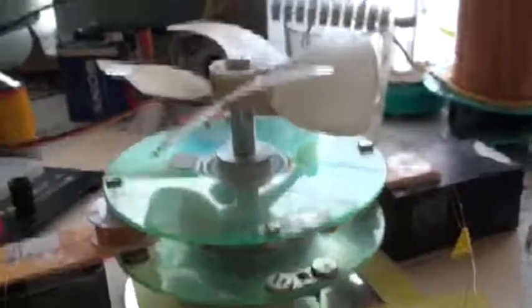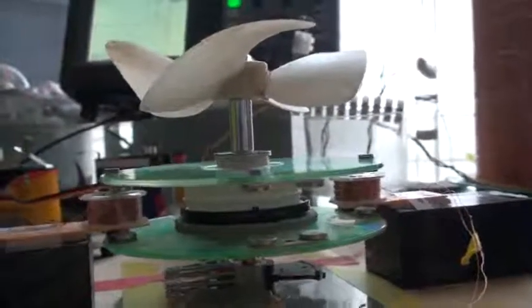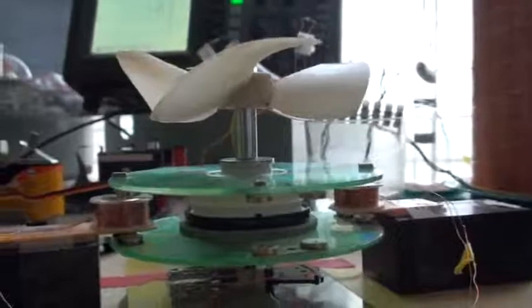As you can see here, I have put a fan to make a load on the rotor. We have here the two single coils. They are wound the same as each other and they are connected in series.